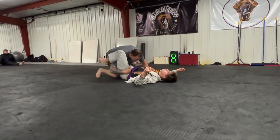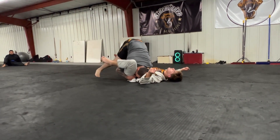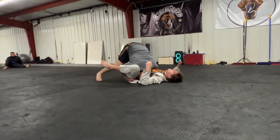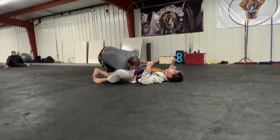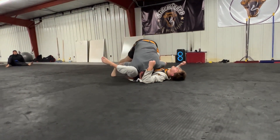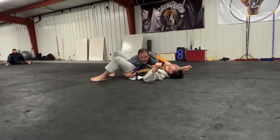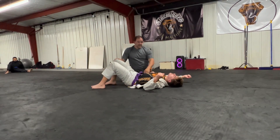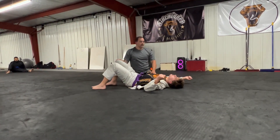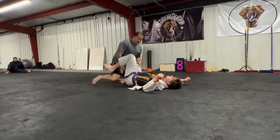From here when I'm underneath and I have the belt and I have the pant, pressure here. Straightening the leg out makes a big difference. If I can push down, and as I walk to the side, straightening at the same time that I kick over allows me to pass. All that weight stays centered right there in the chest and you're just brutalizing.